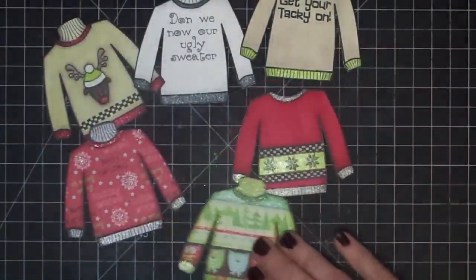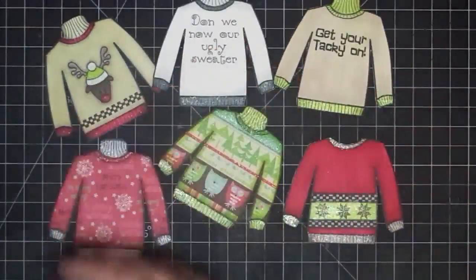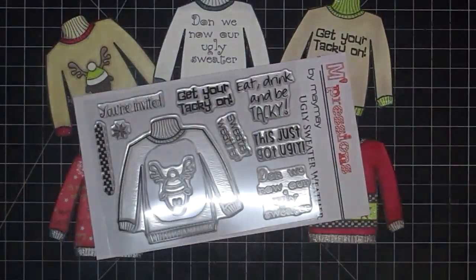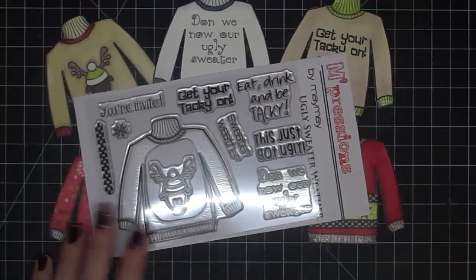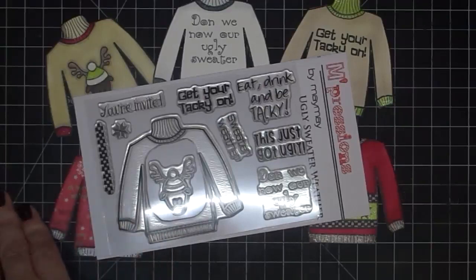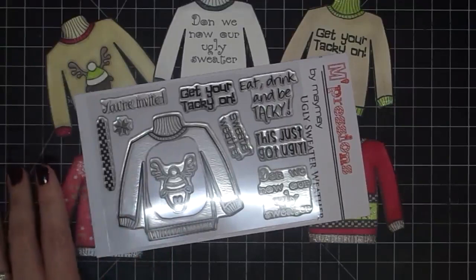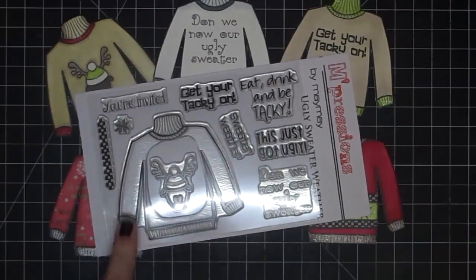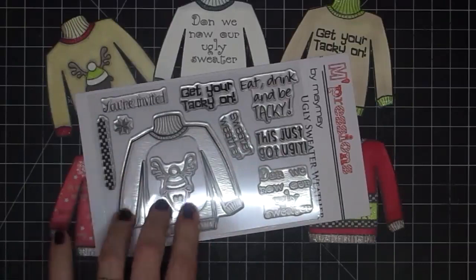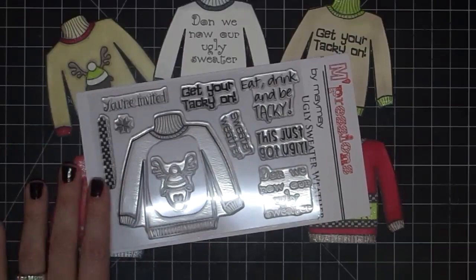So there you go guys — it is on the Etsy store ready for you to purchase. This is the last stamp set I will bring out this year. This is the last one for 2014, and then we'll start new ones in 2015. So if you want them, run over to the Etsy store and get them — you know how fast they go. This one's $11.99, and shipping is $1.50 in the U.S. and $3 overseas. Go check them out, let me know what you think. Thanks so much, bye-bye.